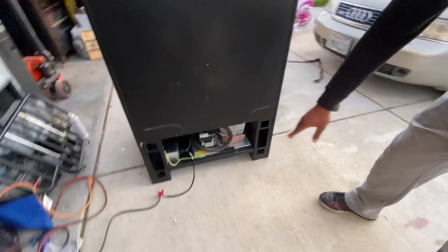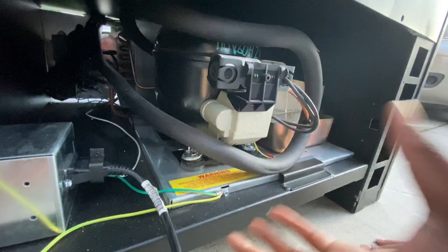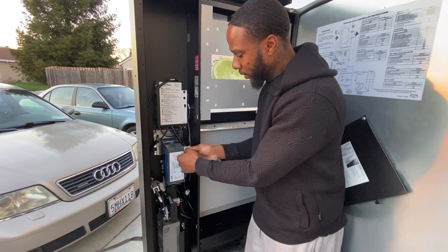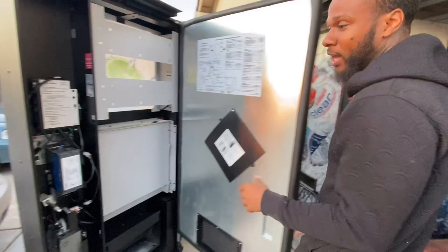Come to the back of the vending machine and check the compressor — make sure the fan in here is running. There's a fan right there; you want to make sure that's spinning. It cuts on and off to keep the temperature at the proper degree. Also, never unplug anything while the machine is on — always cut the power off first. I tried to connect something while it was on and it ruined the machine, so trust me on that.